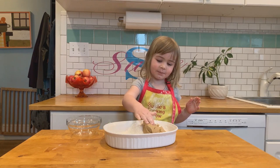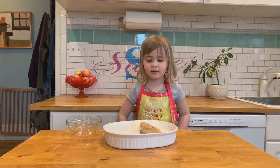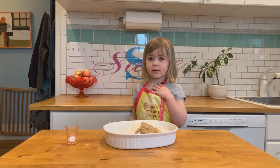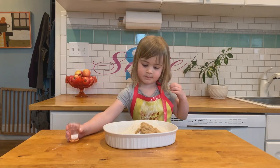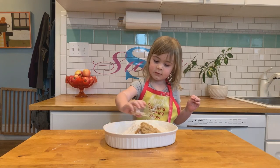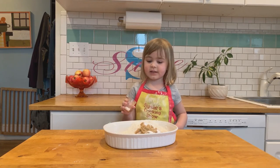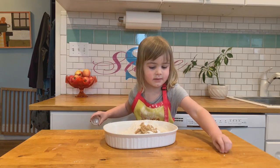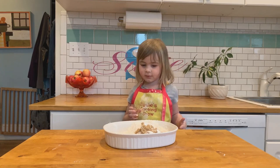That's two-thirds cup of brown sugar. Get in there, little chunky thingy! Next we're gonna add three-quarters of a teaspoon of baking powder. Another three-quarters teaspoon of baking soda. And a quarter teaspoon of salt.